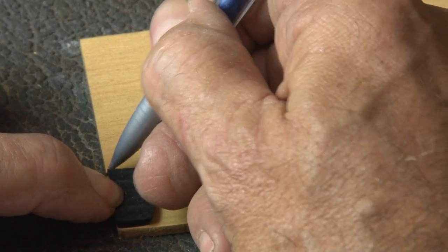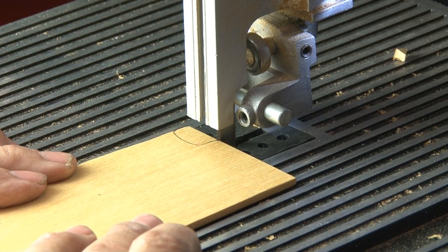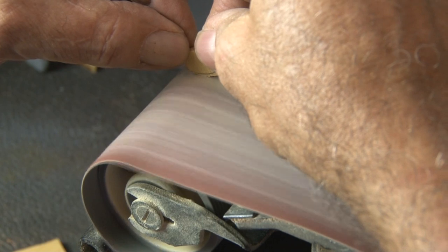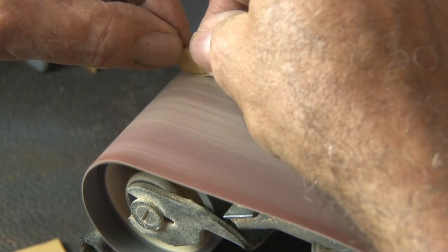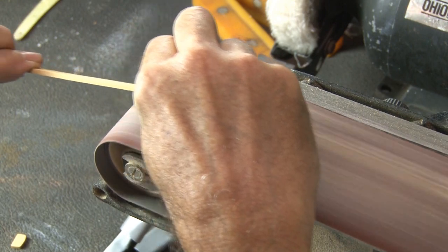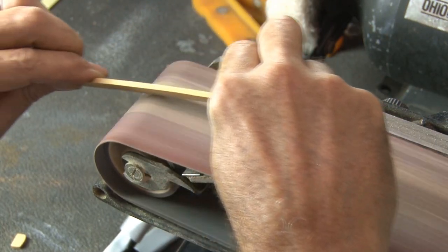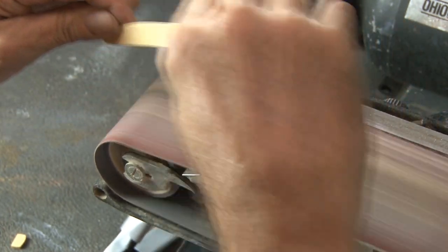There's one more small piece that needs to be traced and cut out, and that's the wedge. This separates the scales down towards the point end of the blade. I want my new scales to be similar to the original, and they had rounded edges all the way around on top, so I will use my belt sander to accomplish that.